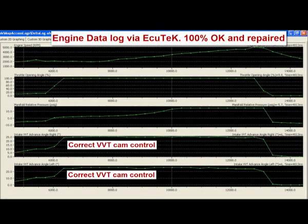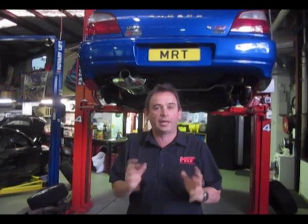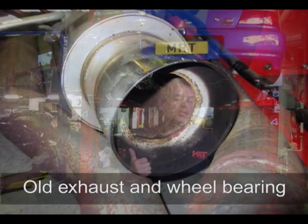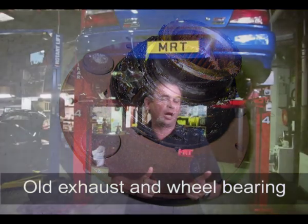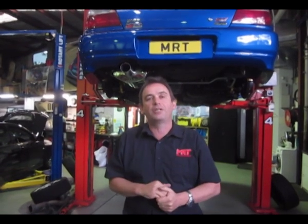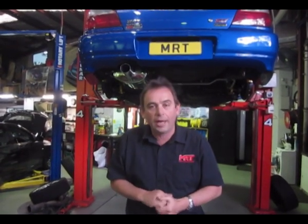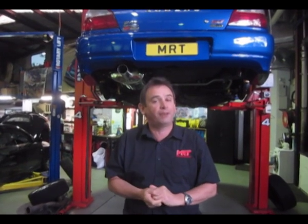Common issues include variable valve timing error fault codes, which control the timing on and off for the camshafts, wear and tear on the exhaust systems, brakes, wheel bearings, and lower control arm bushes. This video will show you close-up photos to help you look after your early model STI, or help you if you're looking to buy one, as they're becoming very affordable now.